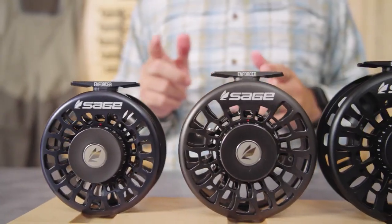My name is Alex Bluen, and I'm super excited to share with you the next generation of saltwater reel from Sage, the Enforcer.